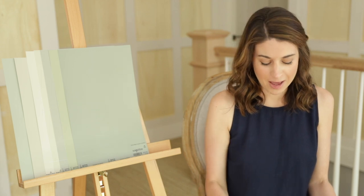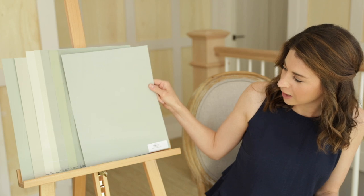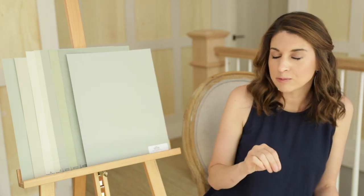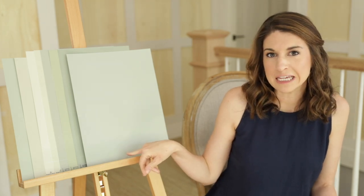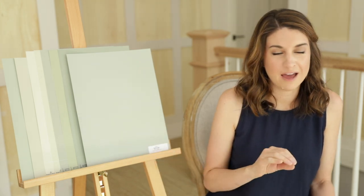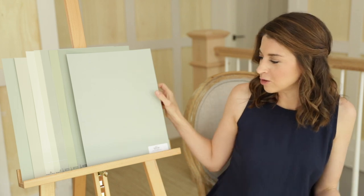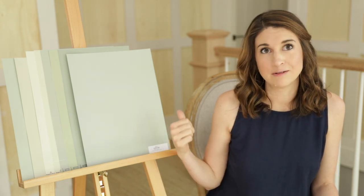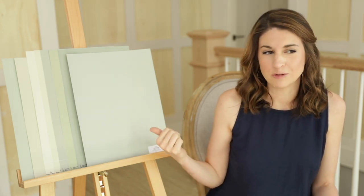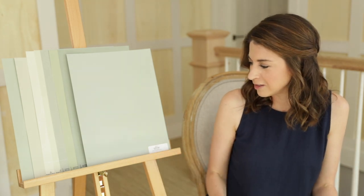These last two paint colors I'm going to show you, I'm mixing things up a little bit. The first one is Sherwin-Williams Oyster Bay. It's got that really pretty green-gray just like the rest of these, but then it has just a hint of a blue undertone, which is so pretty and very versatile with decor — especially if you like to change up your decor a lot. Paint colors with that green-gray-blue blend really work with a lot of different decor styles. Definitely one to sample.